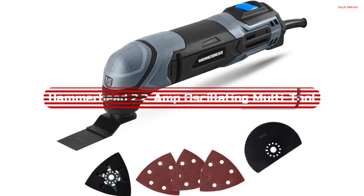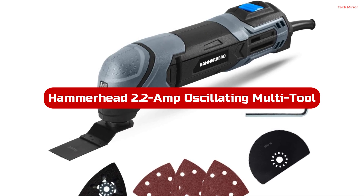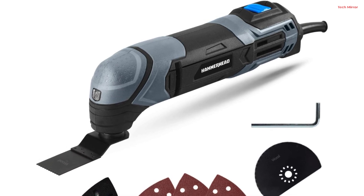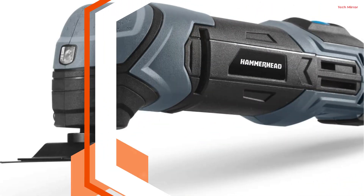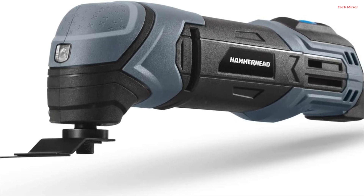Number 4. The Hammerhead 2.2 Amp Oscillating Multi-Tool Model H-AMT22 is a powerhouse for DIY enthusiasts and professionals alike. Its robust 2.2 Amp motor boasts a remarkable 20,000 oscillations per minute, making light work of cutting, sawing, trimming, grinding, and sanding tasks.